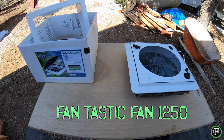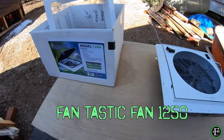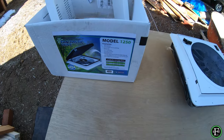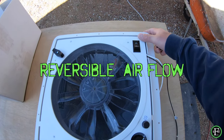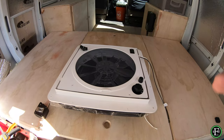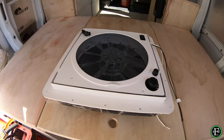We're going to install a Fantastic Fan into my van today. I've got model number 1250. The reason I went with the 1250 is because it has reversible speeds, so you can pull air into the van or suck air out of the van.